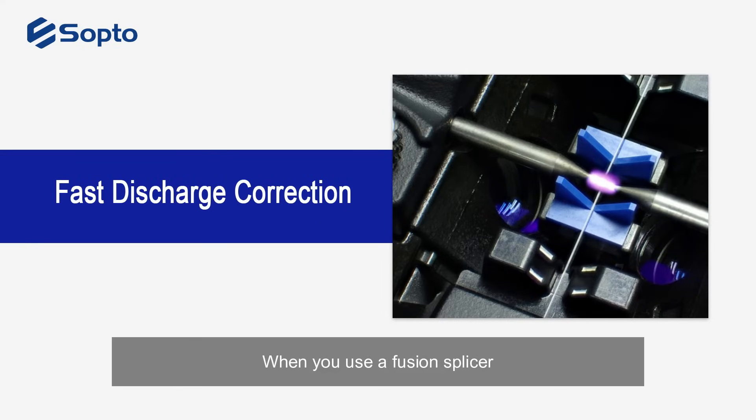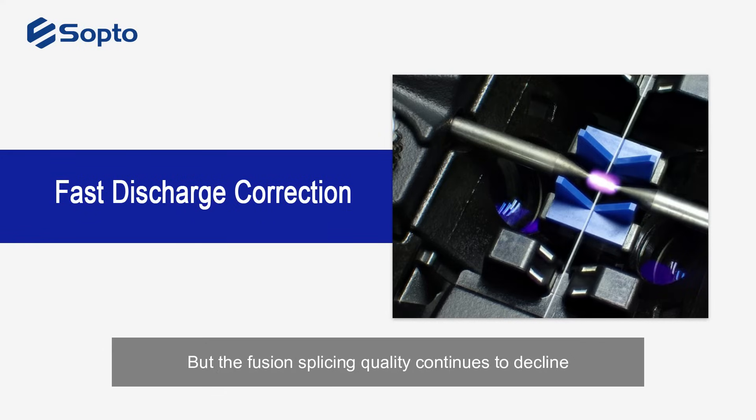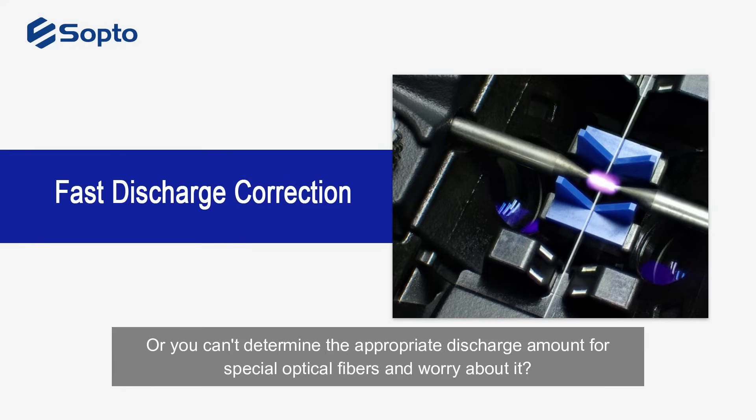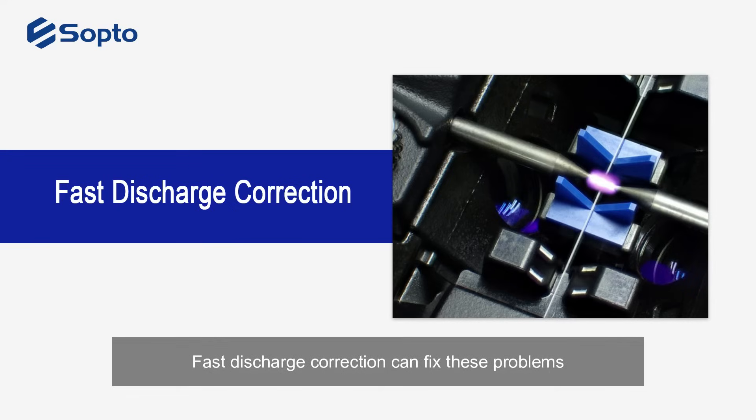When you use a fusion splicer, have you ever encountered problems such as fusion splicing optical fibers with the same parameters but the fusion splicing quality continues to decline? Or you can't determine the appropriate discharge amount for special optical fibers and worry about it? The solution is fast discharge correction.